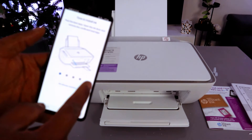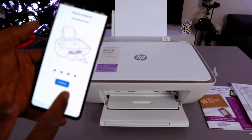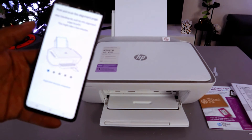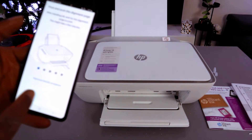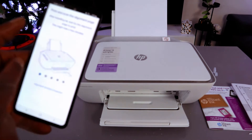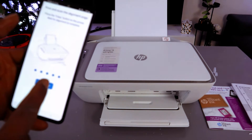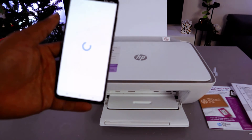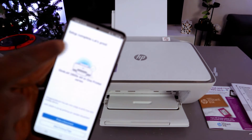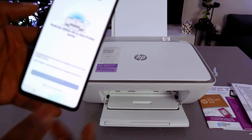The app will prompt you about installing ink, which is already done. Paper alignment and print-and-scan adjustment are already completed. Select 'Finish setup' to proceed.